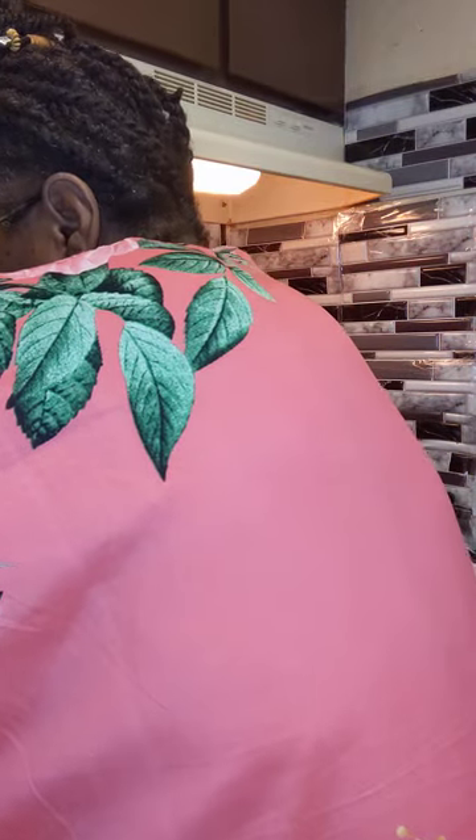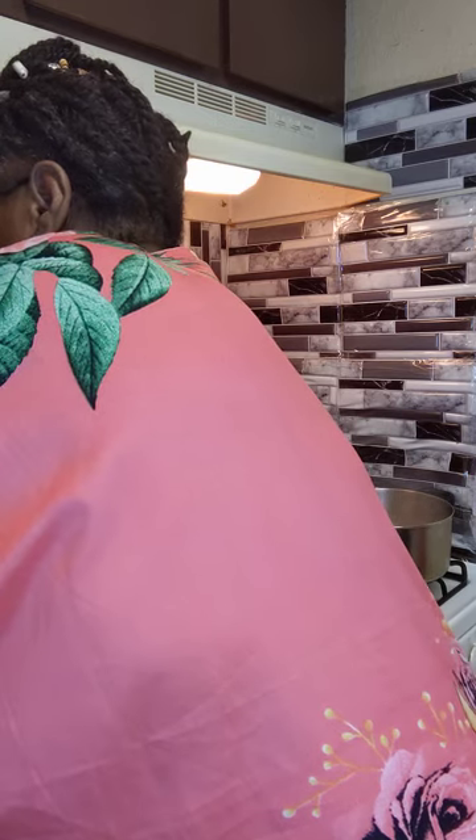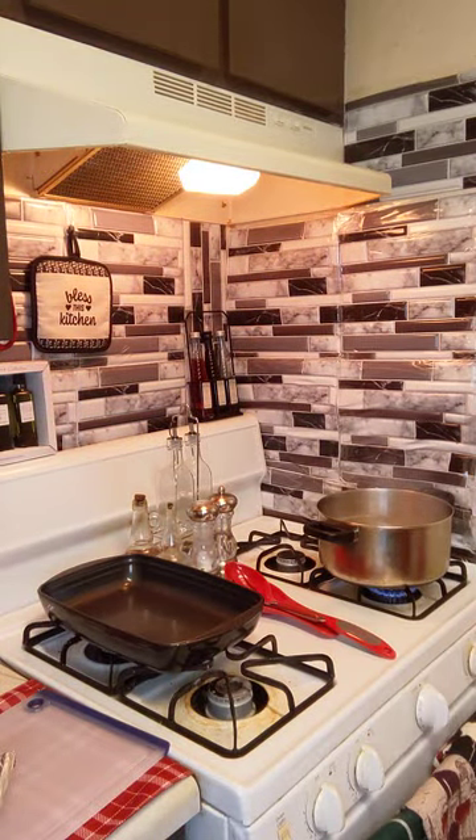Here's the twist — I'm going to add some flake white albacore tuna to it. Let me go ahead and open that up. I'm just going to add one can. Let's drain the water off the tuna. I'm just going to add this one can.